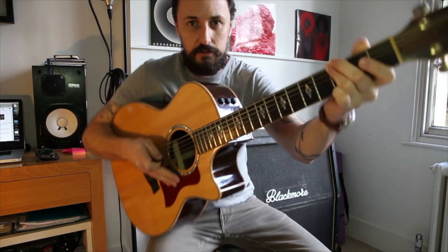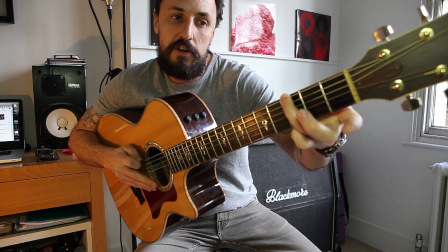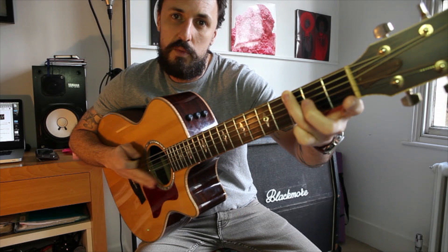This is played on the bottom two strings of the guitar, which is the fifth and sixth string — the two thickest strings on the guitar. And it's played third fret on the bottom E. Hopefully you can see this. Third fret on the bottom E. We play that twice.